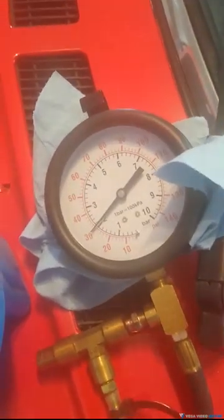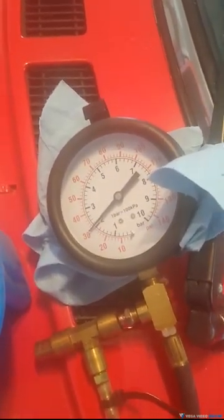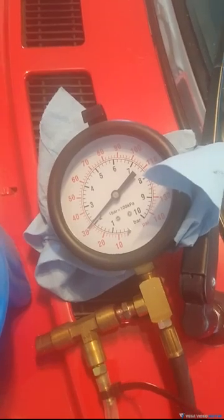Basically, that's how you hook it up, and that's the pressure it should read when it's good. This is after I already replaced the fuel pump — it should be right about 30 plus or minus three.